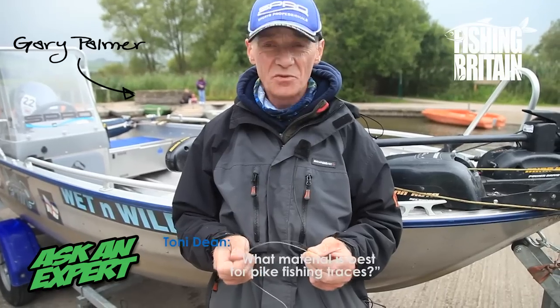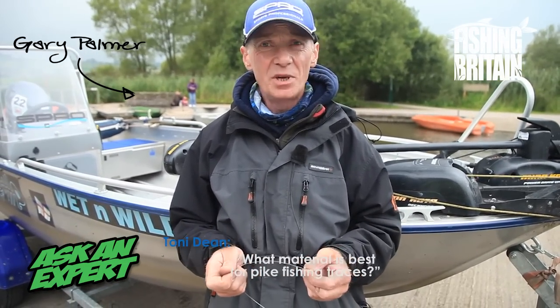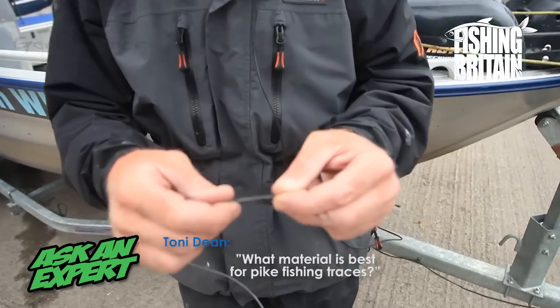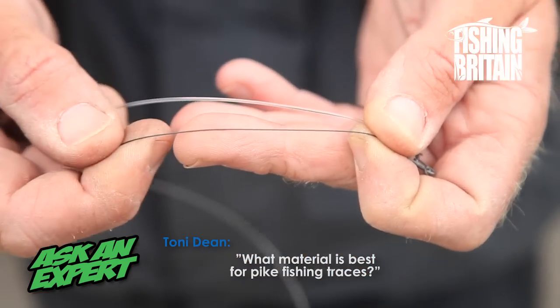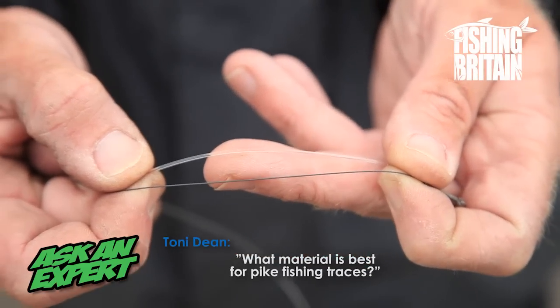It's not a case of one or the other. I tend to use both depending on the situation — the fish, location, lures, etc. One of the main things is you can see the difference in thickness between the wire, which is 40lb titanium, and this one, which is a fluorocarbon 100lb breaking strain.